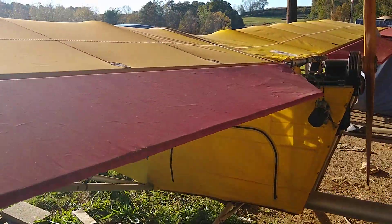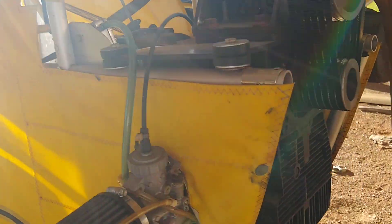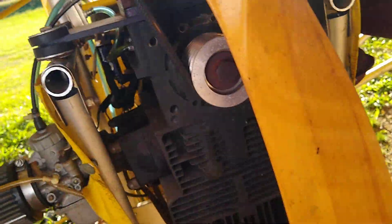It does have flaps and they are amazing what they'll do. Brand new Kiona engine and propeller — the whole thing is new.